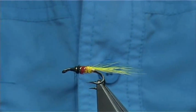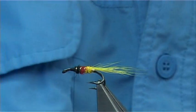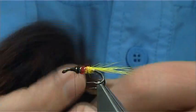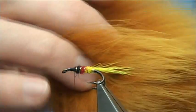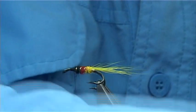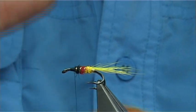Now for the wing we're using, as I say, the Arctic Fox. A couple of colours I'm going to use - in this case I've got a ginger and a dark brown. Now these bits here are from the bottom of the tail, so they're slightly shorter than the fibre, but they're actually much stronger I feel, and ideal for the wing.